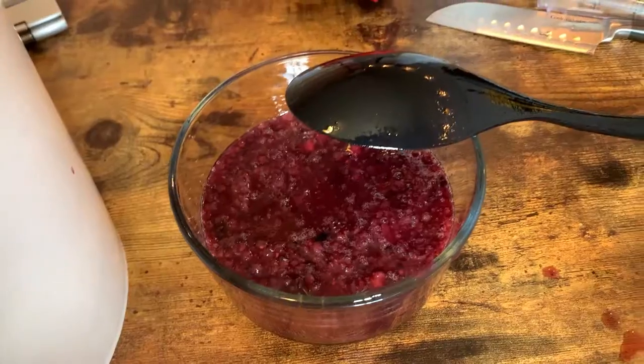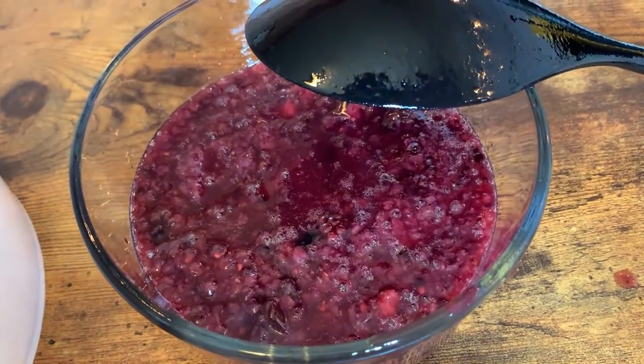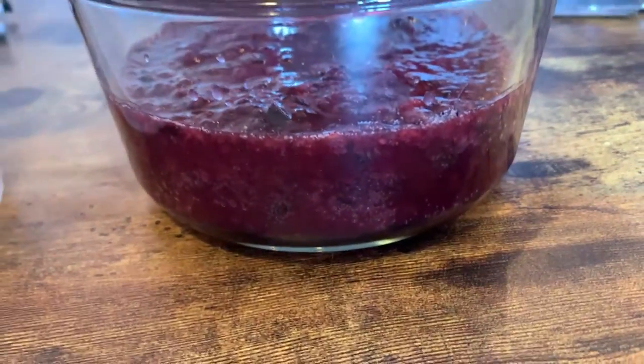A quick aside here: this was way too full, which I discovered about two days in. It continually blew into the airlock, made a mess everywhere. So I had to just scoop out like an inch or two of that goop that floats to the top. A lot of fruit as well. And so, unfortunately, we lost out on what that would have contributed to the flavor, but that's just because I got greedy and put too much stuff in here.